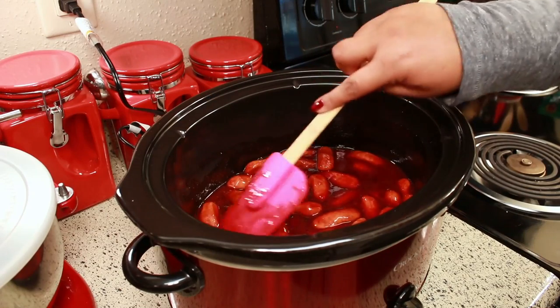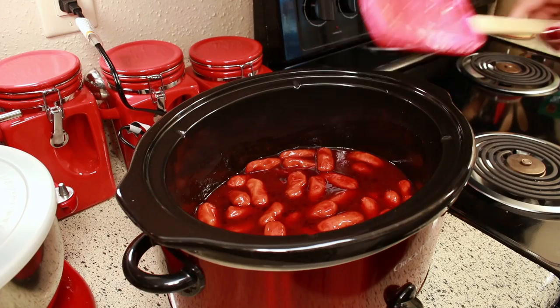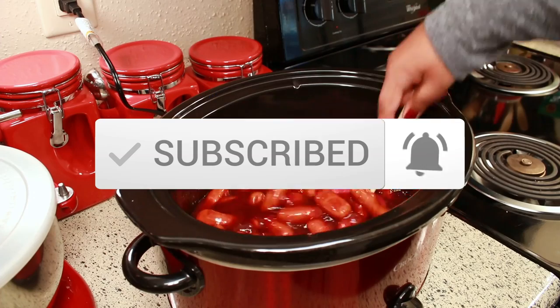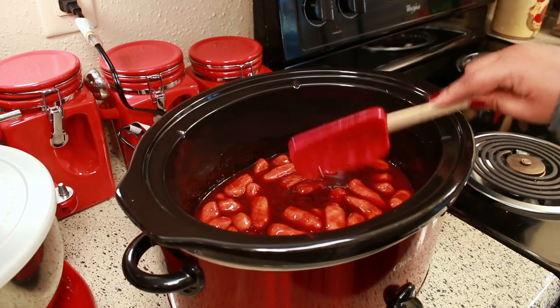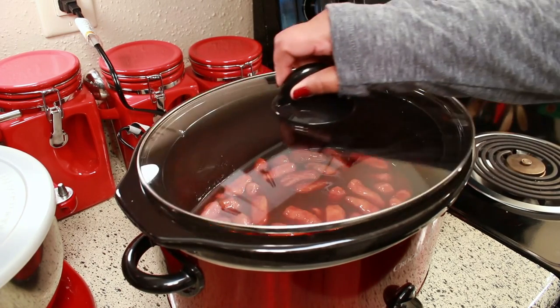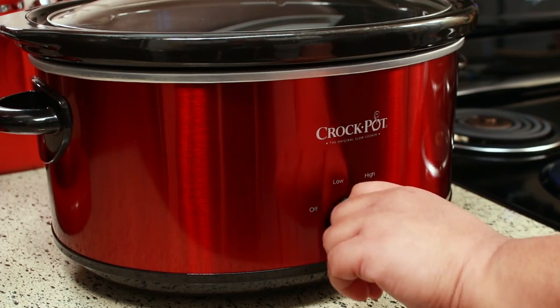If you're new to my channel, welcome and thank you for stopping by — if you haven't yet subscribed, I would appreciate it if you would consider subscribing. Cover this and let it cook on high for three hours.